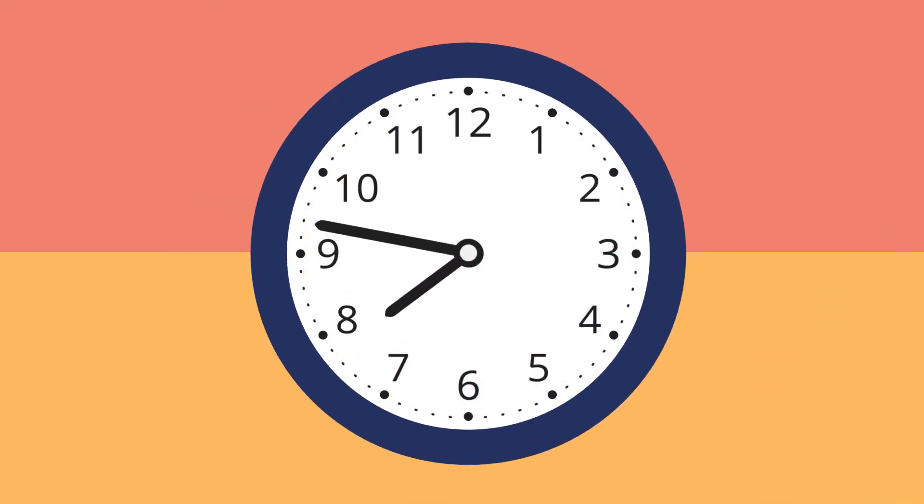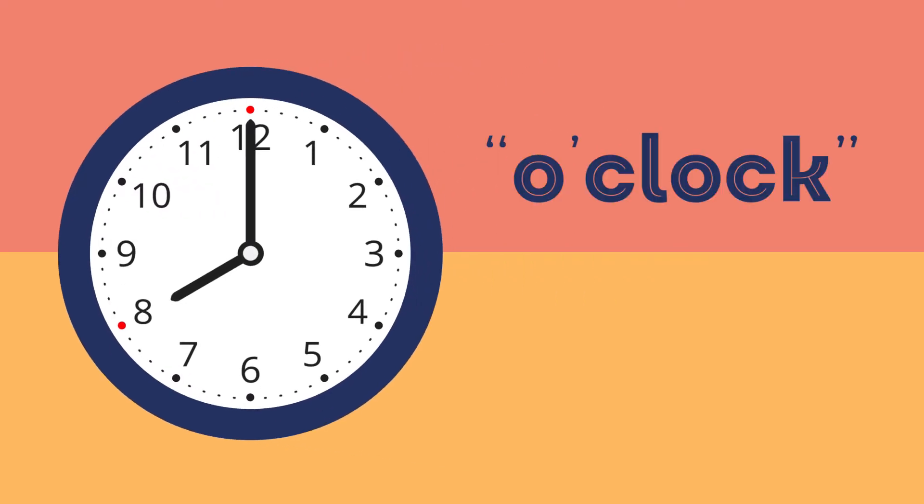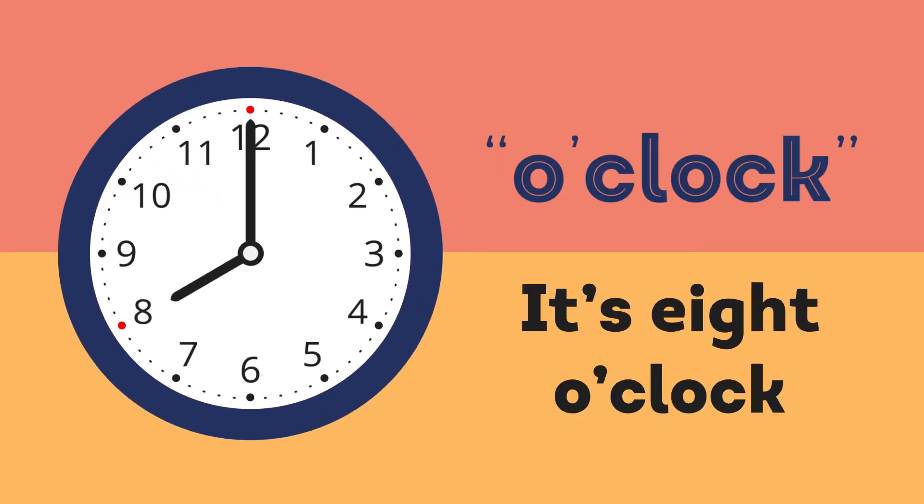The hour starts when the minute hand points to 12. We call it o'clock. Now it's eight o'clock.